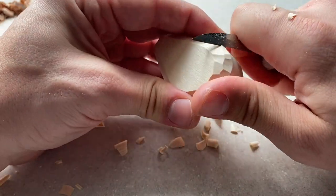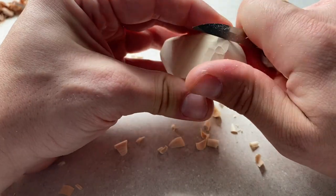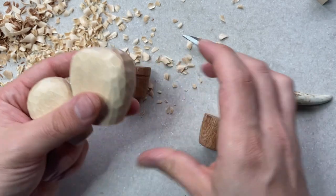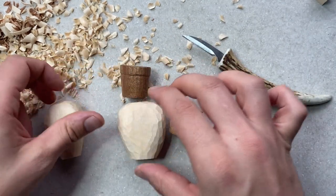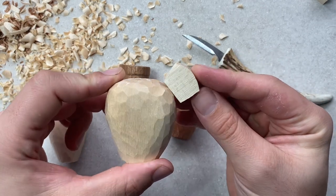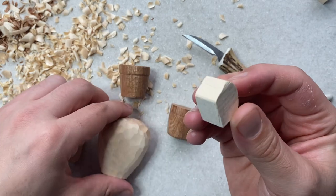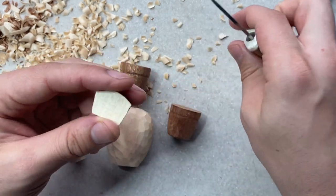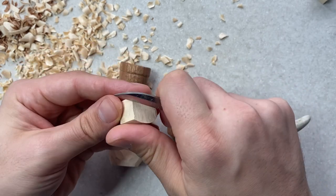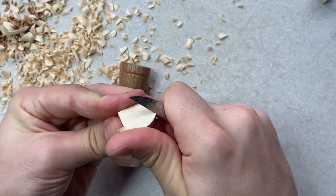Continue rounding both pieces — just be careful where your thumbs and fingers are. Eventually you'll have nice simple cactus shapes which we're then going to add detail to. I also have these various little offcut pieces which are going to be different arms extending off the cactus, and also the flowers for the top. We'll carve them in exactly the same way as the larger pieces, rounding all the corners while being mindful of grain direction.